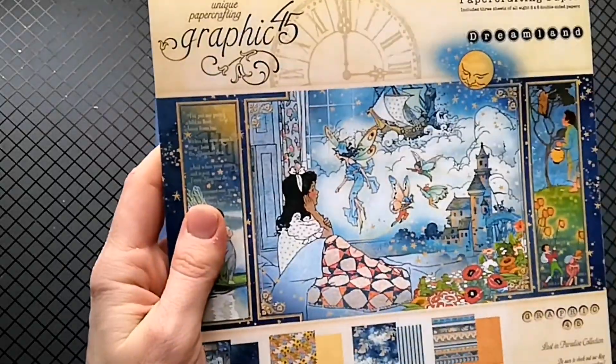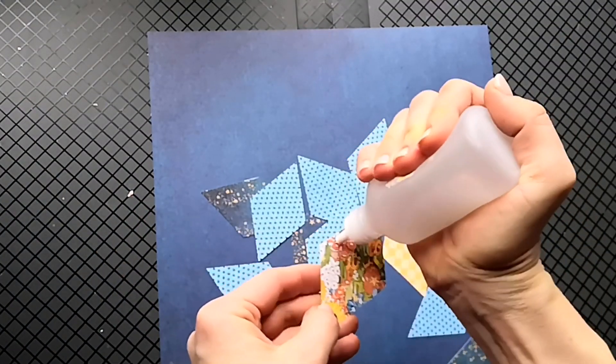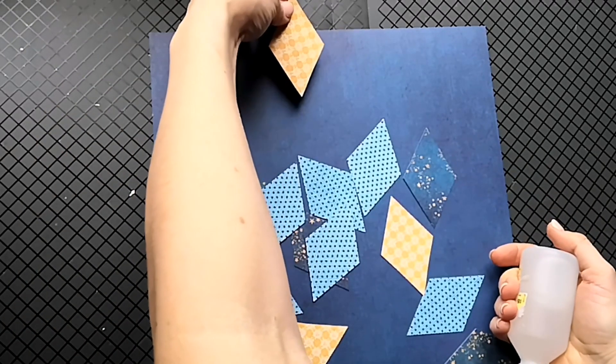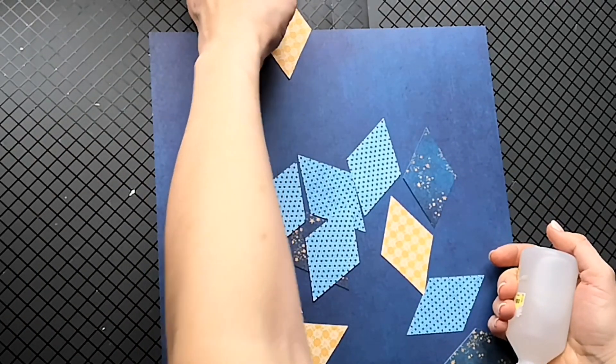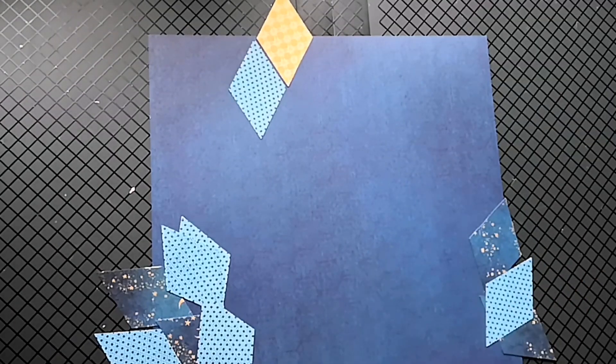First, choose a couple of patterns to cut the shapes. You may choose a rhombus, a circle, a square, or even a star shape. Adhere the shapes to the background in a chosen order. You may choose to fill in the whole background or just part of it.